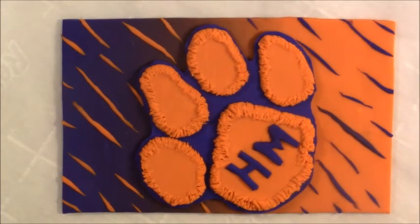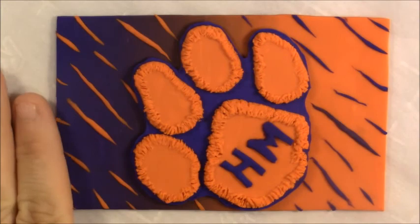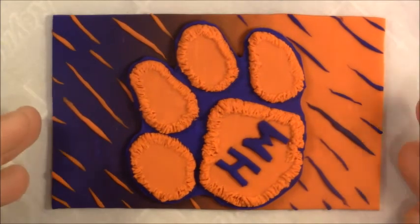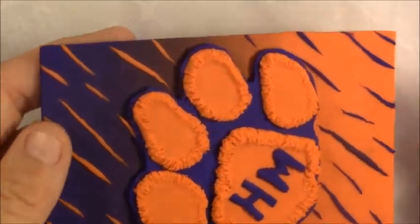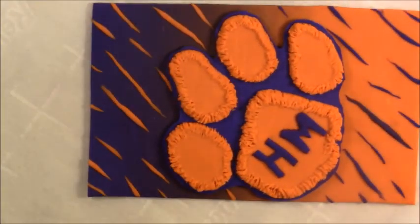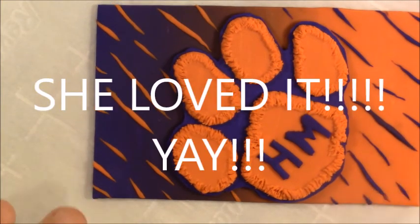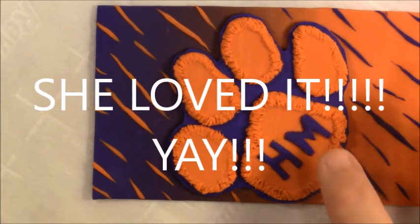Alright guys, she's all done baking and it looks really, really cool. There it is. I'm going to get him to sign the back — the back's kind of ugly, but that's not the part that matters. The part that matters is the front and it looks really awesome. Super stoked. I hope she likes it. He will be giving it to her tomorrow morning.